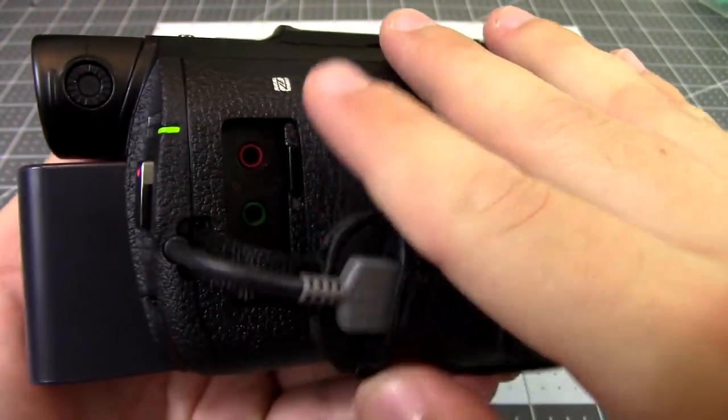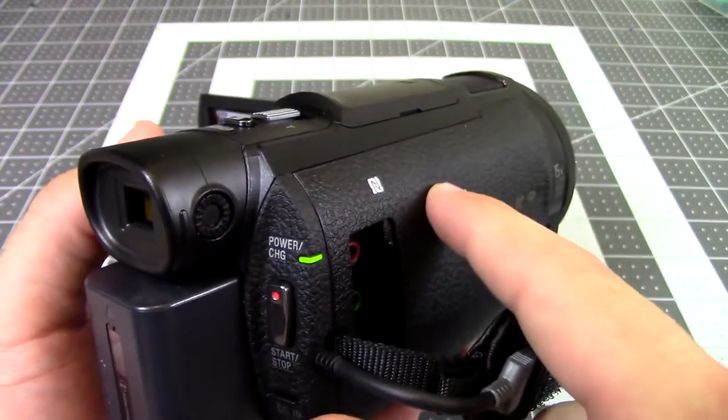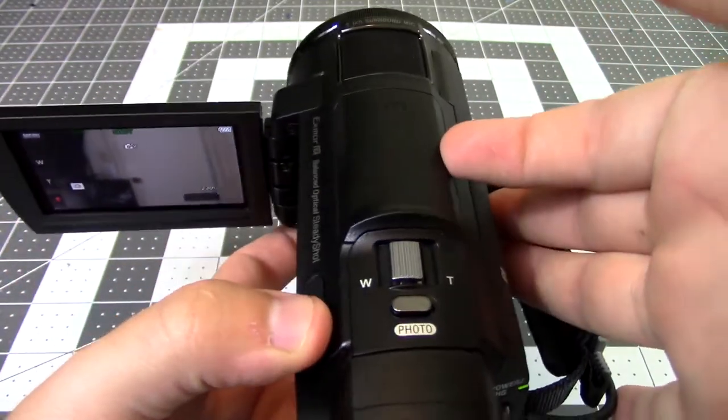It also has an external mic input, an HDMI output, and a built-in USB cable. It also has Wi-Fi so you can connect to their app using Wi-Fi.